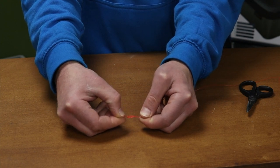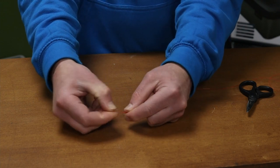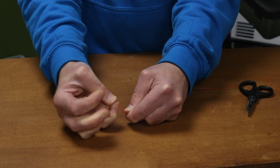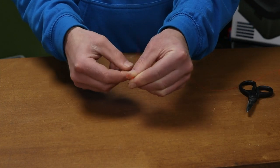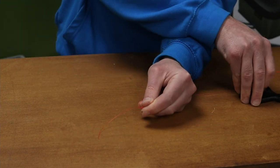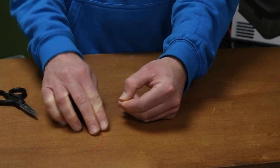And as you can see, that's why it's called a figure of eight — it's forming a figure of eight. Pull it down, pull it tight, set the knot, make sure it's not going to slip on you, then cut the tag line off.